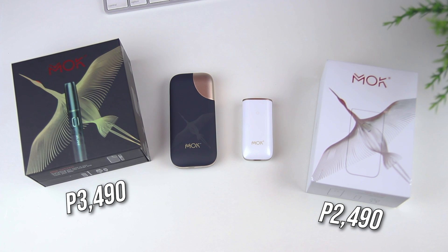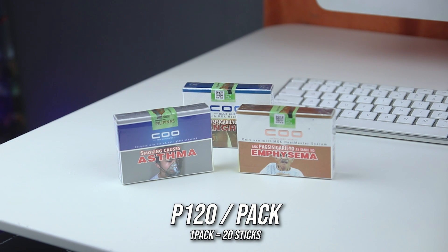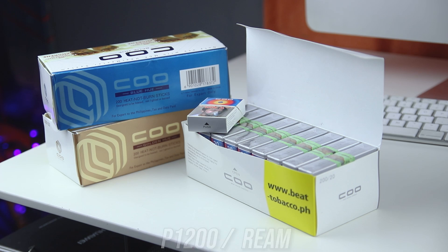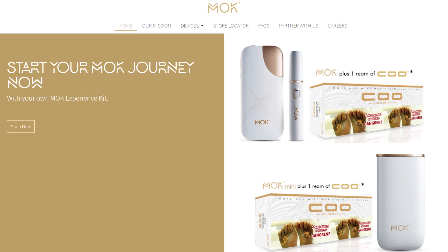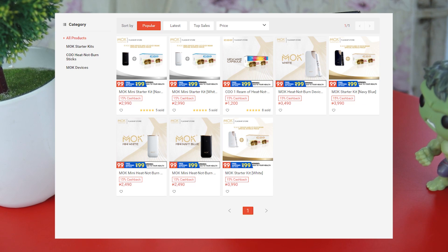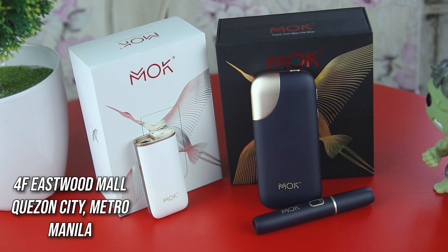You can grab your own Mok for 3,490 pesos or Mok Mini for 2,490 pesos, and get Koo sticks at 120 pesos per pack or 1,200 pesos per carton. Mok also offers bundle deals on their Lazada Mall and Shopee Mall online stores, or at their stand-in kiosks located at various addresses.